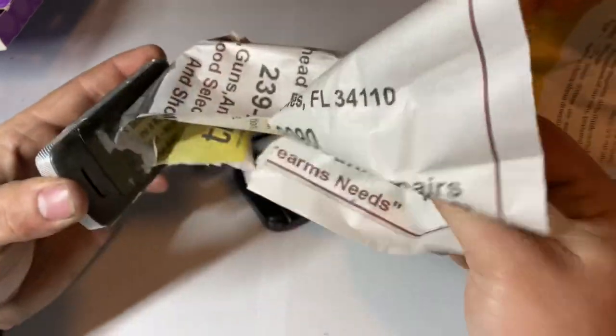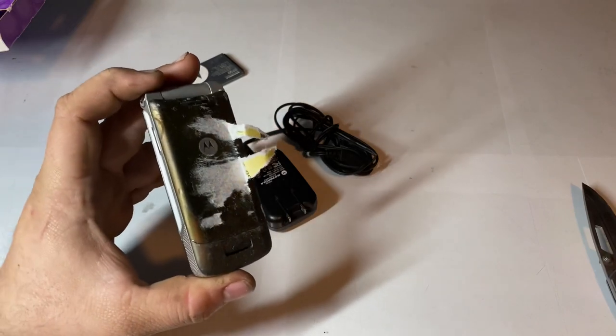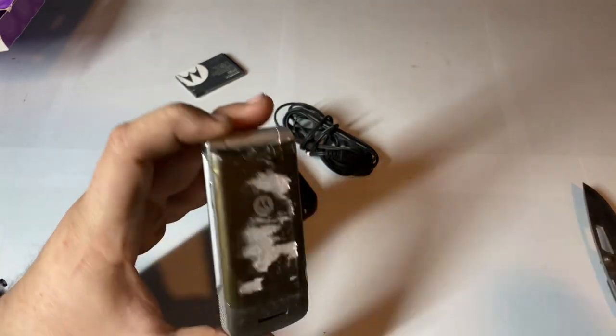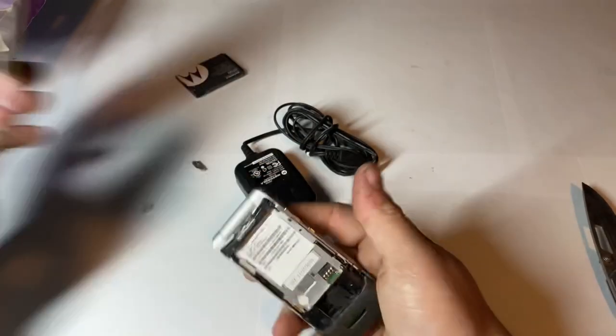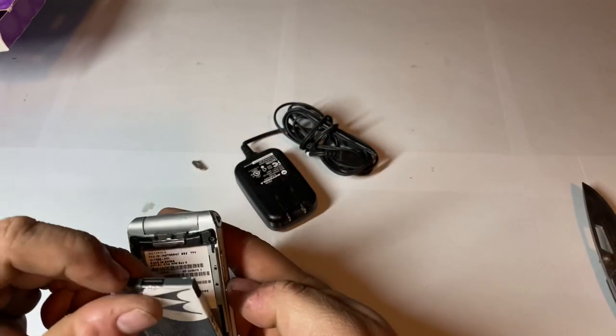It's got a sticky back that needs some cleaning as well. Very sticky back, as you can tell — it looks like it's worn through right there. Let's pop this off. It looks to be original, dated 2009.